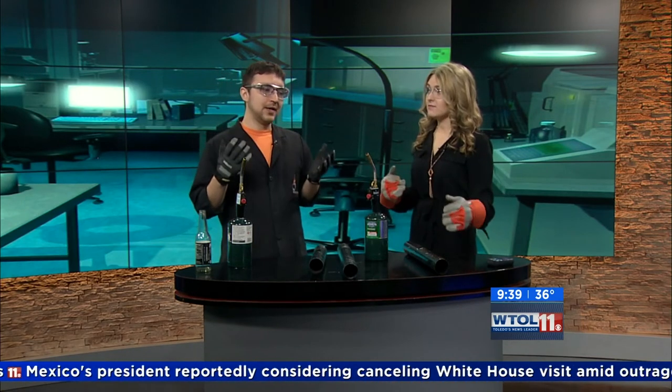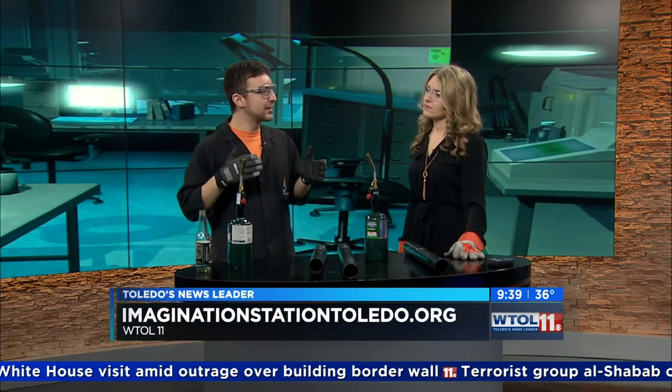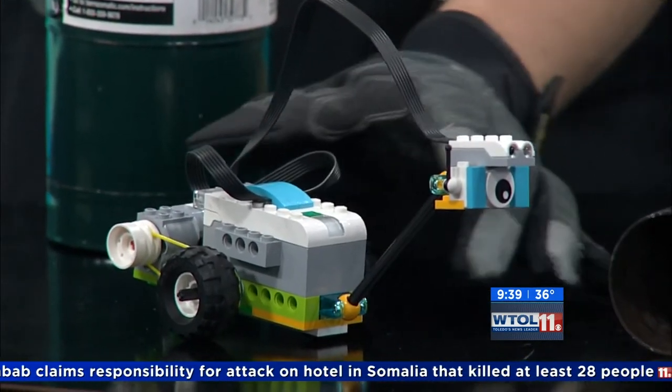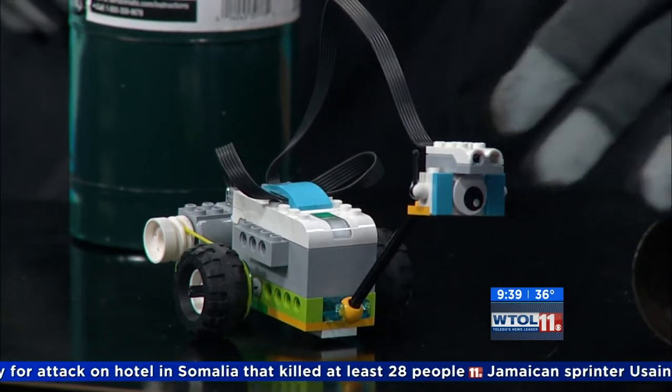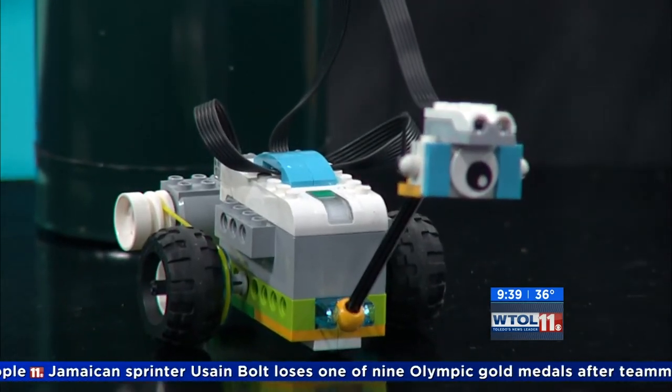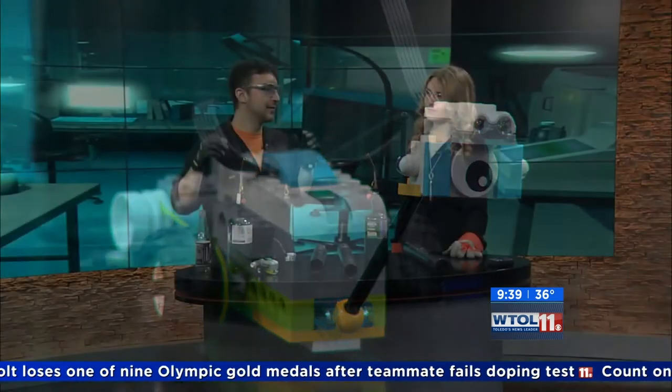Is there anything cool going on at the Imagination Station right now? Yes, we have our Legos exhibit happening right now — everybody loves Legos. And if you're interested in Lego robotics, this weekend you can sign up online — we are teaching intro to Lego robotics. There's a little Milo-type robot with a sensor that can sense motion and distance, so you can program him to dance around and move around. If you don't know anything about Lego robotics, you can sign up online today and get a good intro. Thanks so much for coming in — you did great on the blowtorch!